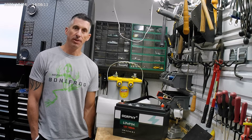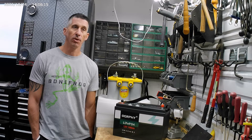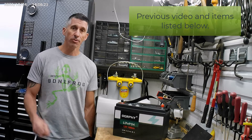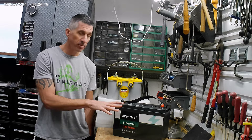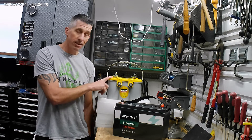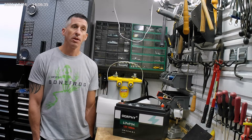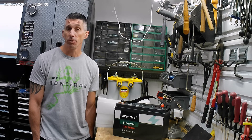Hey guys, it's Mitz again with Level Up Vassin. I posted a longer video all about my electronics and rewiring and all that good stuff, but I realized it was too long. So I wanted to create a quick, short, simple video to compare the Ogrephy 12-volt lithium-ion phosphate battery that I just got and the Optima, both yellow top and blue tops. This is just kind of a quick down and dirty look at what I noticed and how I got it to work in my situation, and hopefully it'll work in yours.